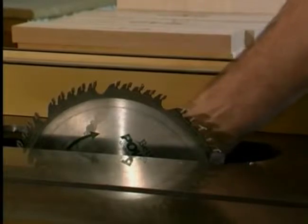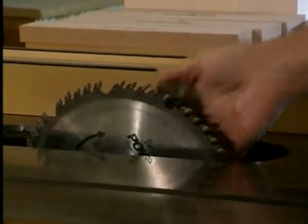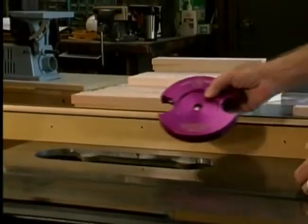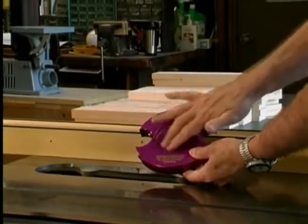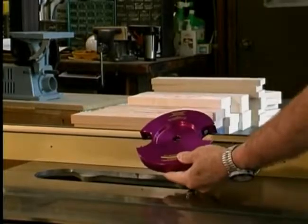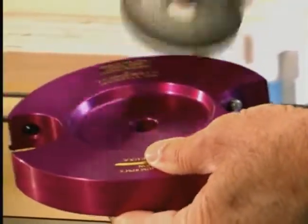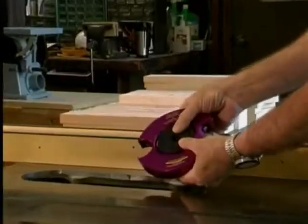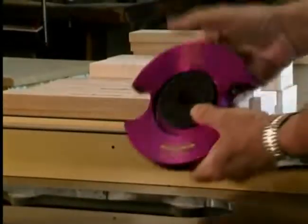To begin, remove the existing saw blade from your machine. Now pick up the revolutionary Magic Molder head. You will notice that the head is recessed on both sides. This is to accommodate both left tilting and right tilting machines. A spacer is supplied with your Magic Molder and is used to fill the recess on either side to align the head in the same position as the saw blade.